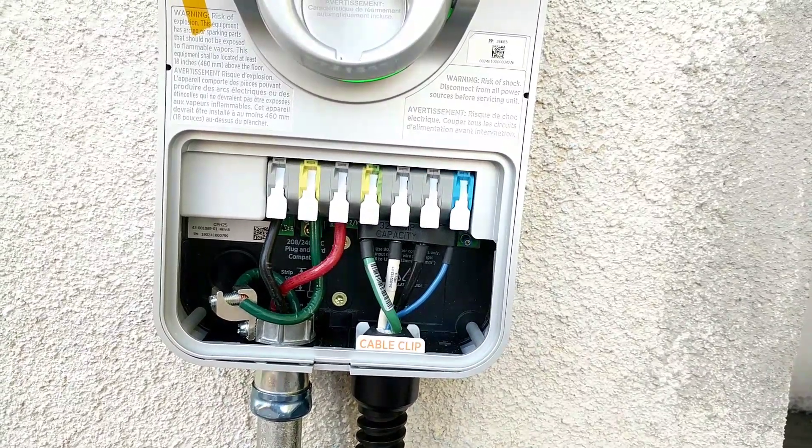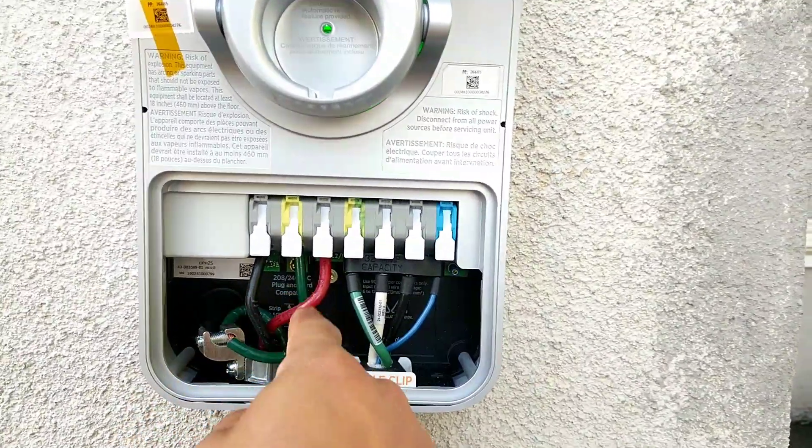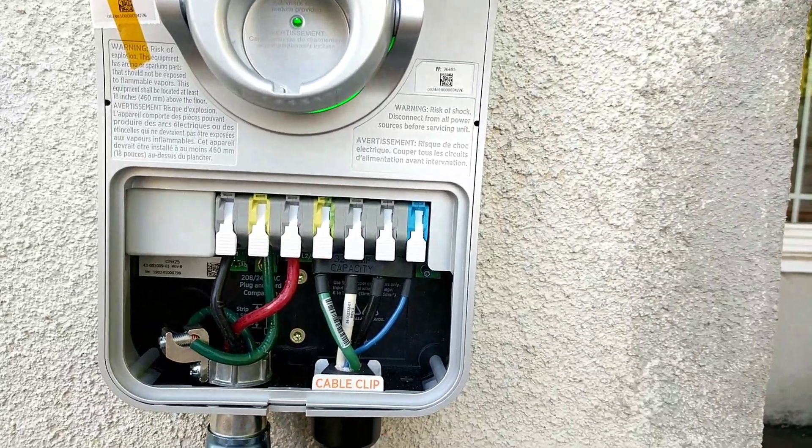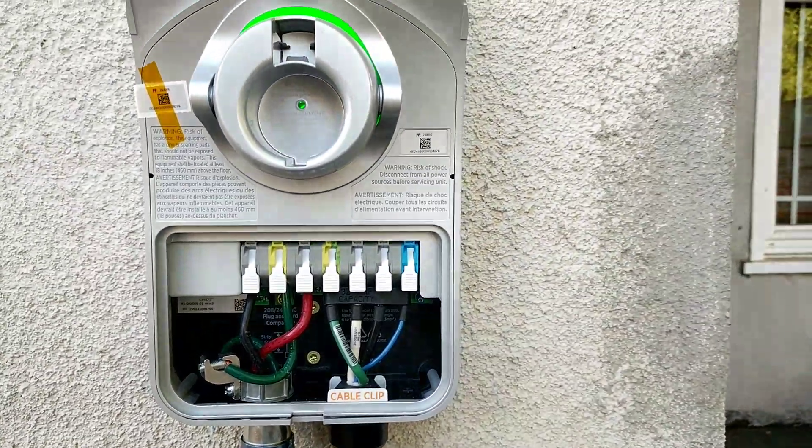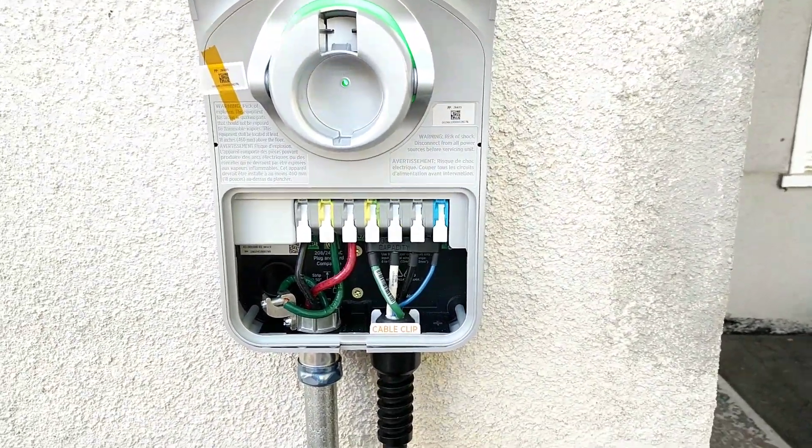You hook these up to your two leads on your breaker, and then this goes to your ground bar. Just thought I would put a little video together to show how I hook it up.